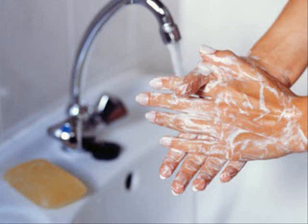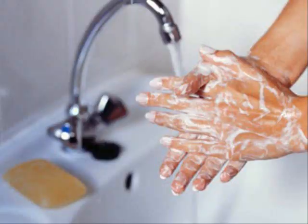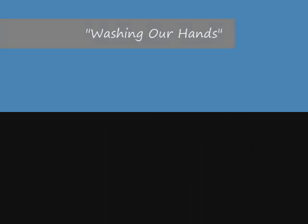Washing our hands is something we do every day. When our hands are dirty, we wash the dirt away. After we use the bathroom, and before we eat our food, we have to wash our hands. It's something we do. We have to wash our hands.